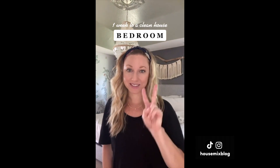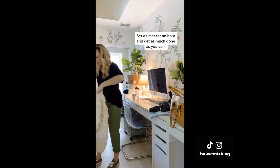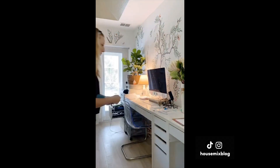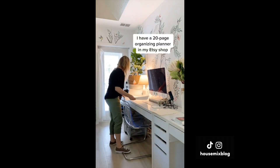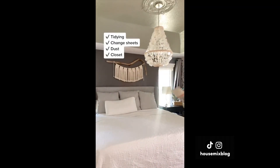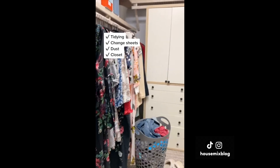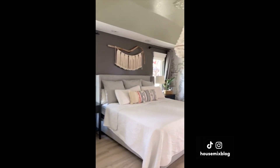One week to a clean house, day two — the closet and bedroom. The printable is in my bio. You might not finish everything in an hour, but you will have made progress. Today is brutal for me because I work from home and my office is in my bedroom. I'm mainly doing surface stuff, but if you'd like to dig deeper, check out my 20-page organizing planner in my Etsy shop. I'll tidy my workspace, change sheets, and dust everything.